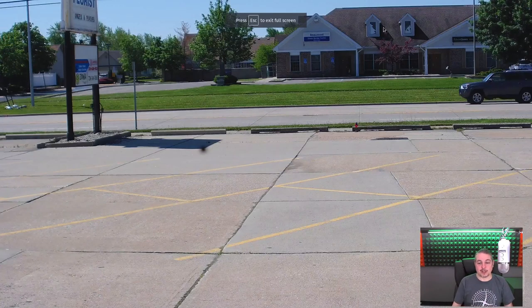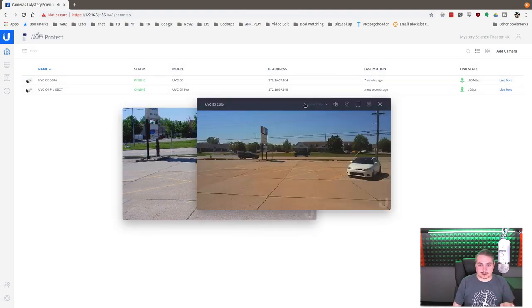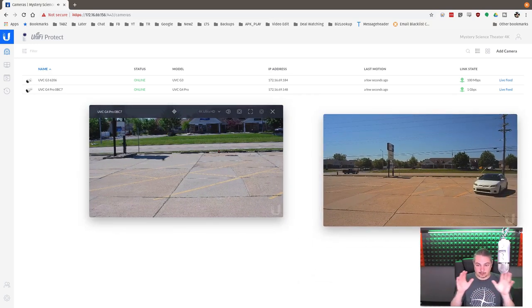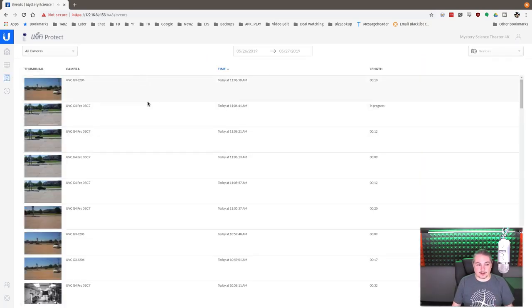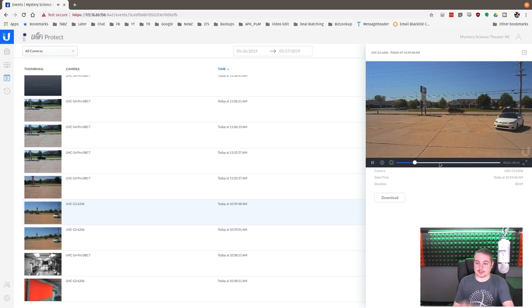One thing to note: occasionally there's a stutter in the live feed on the G4. I have not seen this in actual recordings. When we go to play back those recordings, there's no weird stutter issue — it seems to only happen in the live feed when changing settings, possibly saying 'connecting.' I wanted to address it upfront before it comes up in the comments. Playback of recorded footage plays back without any stutter.